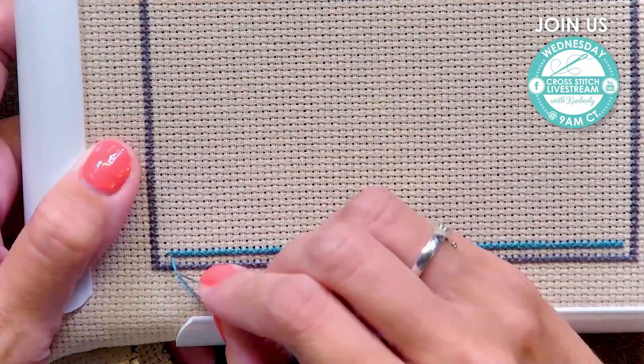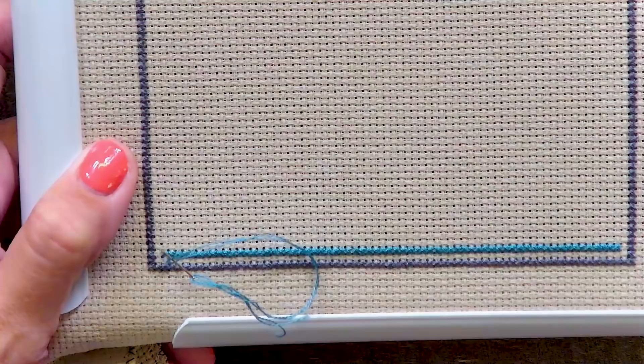So our very last stitch on this row, we're gonna railroad. Just put your needle in between your thread and you're going in the top left hole.